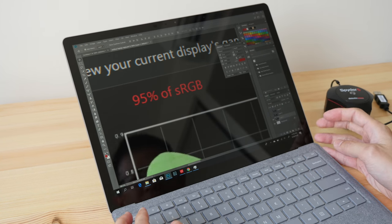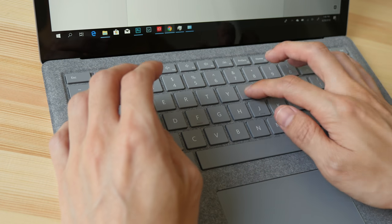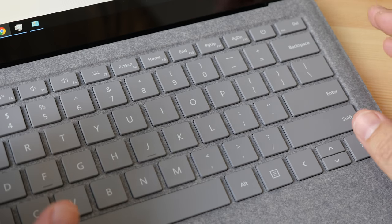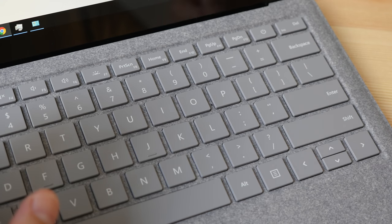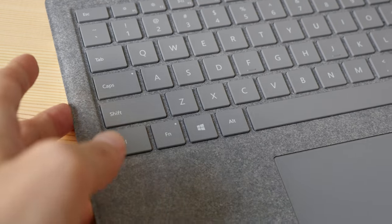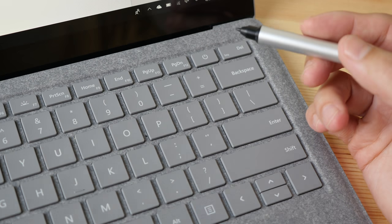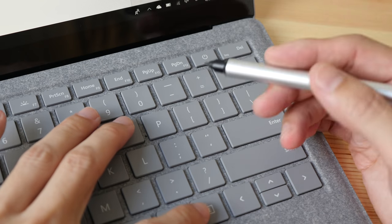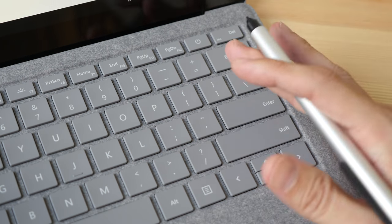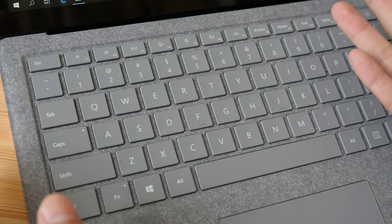The typing experience on the keyboard is excellent — the keys are very clicky, have very good travel, and feel really nice to type on. For those who use a lot of keyboard shortcuts, note that there is no Control button on the right side of the keyboard — the only Control button is on the left. So when using a mouse or stylus, shortcuts like Ctrl+O, Ctrl+Plus/Minus to zoom in and out can be a minor inconvenience.